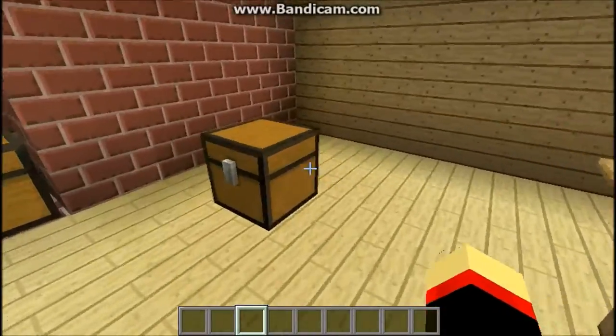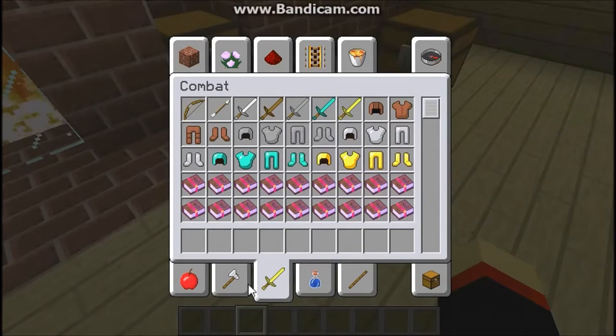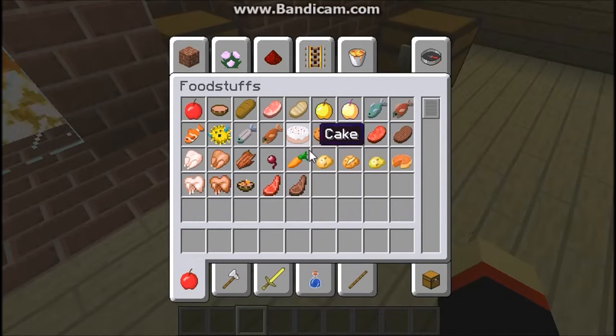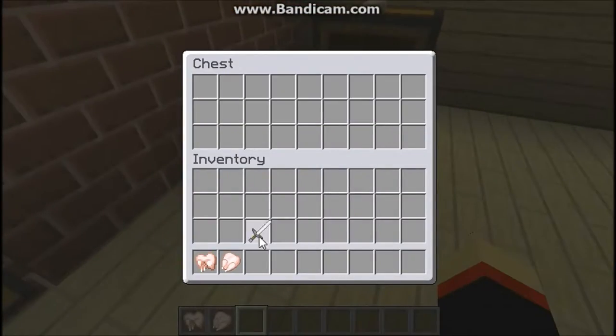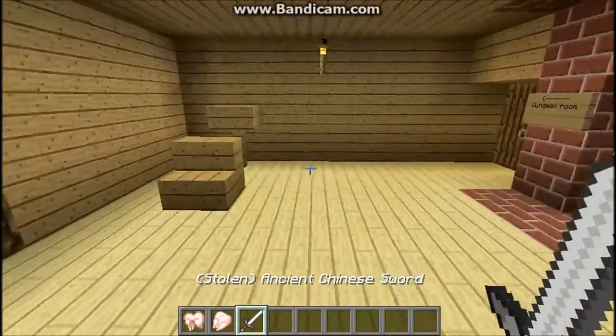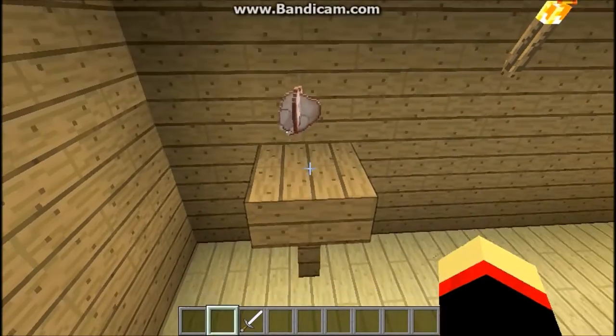Okay, 2 minutes is up. Now, what we need to do is go here — what you need is a raw rabbit and raw chicken. You take your knife over here, you put it on the table, and you chop.